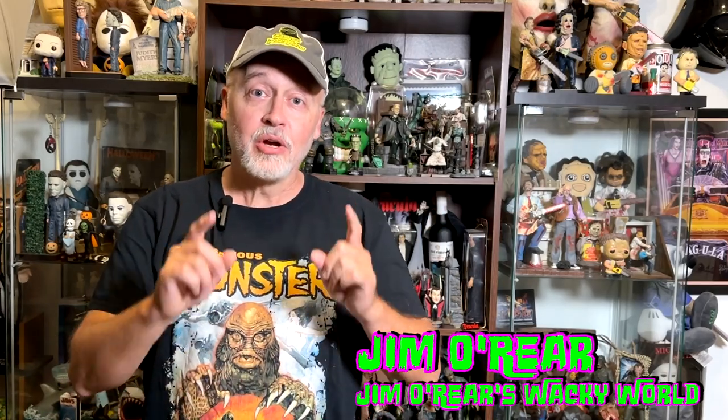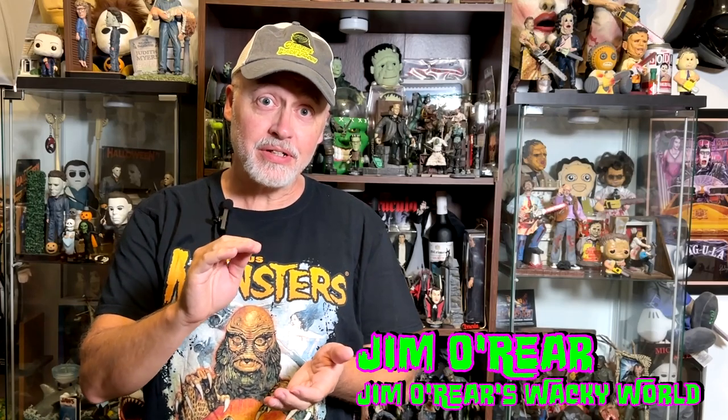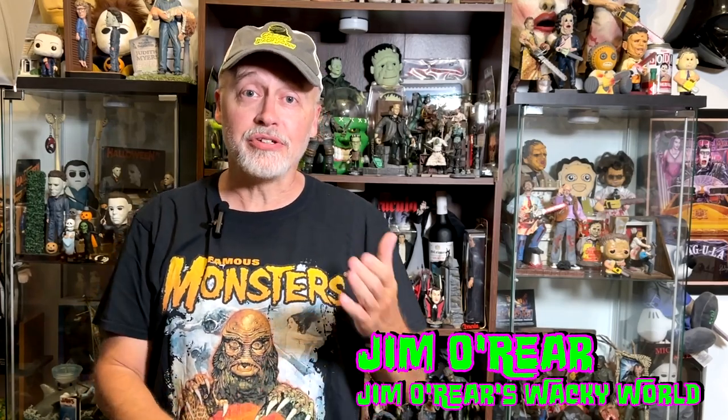Hello friends, it's Jim O'Rear. Welcome back to Jim O'Rear's Wacky World. Today we are taking a look at the Elvira figure that came out for Pride Month in June. I'm a couple months late with this because the distributor had some issues getting them out — they were supposed to be out in June and I just got it.